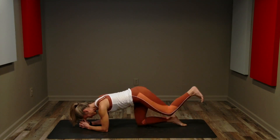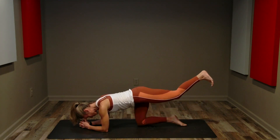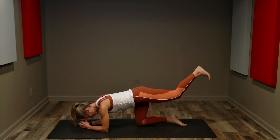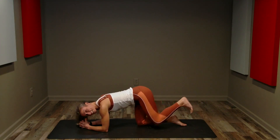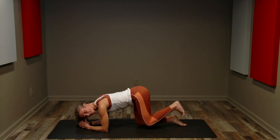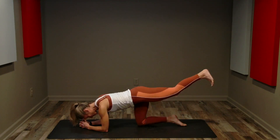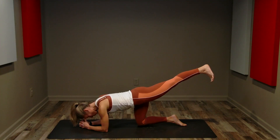Four more — push out, pull in. Push out, pull in. Two more, nice and slow. All right, singles. Movement might be smaller — you might not extend quite as far, you might not bend quite as deep, but keep that good form. Four, three, two, and one.